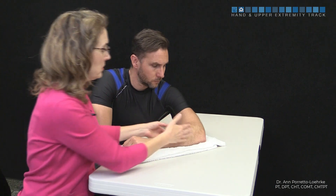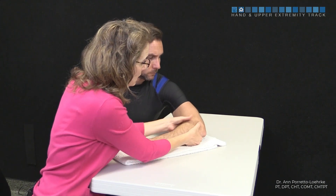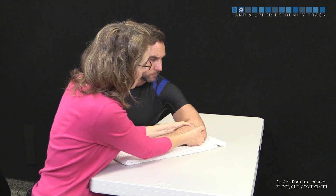Transverse friction technique for the proximal attachment of the EDC. The EDC origin comes off of the anterior aspect of the lateral epicondyle. To be able to get to that, I'm going to come in here and come up.